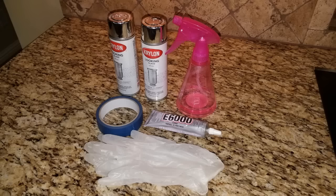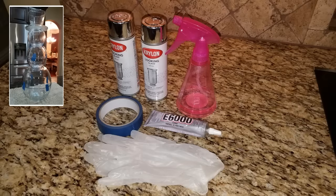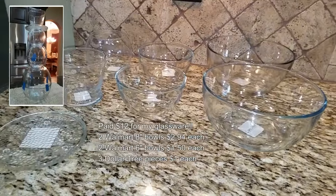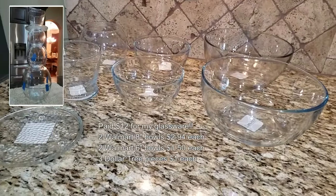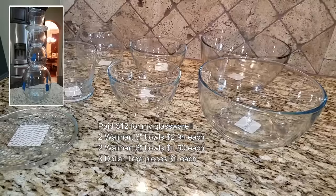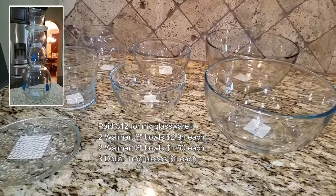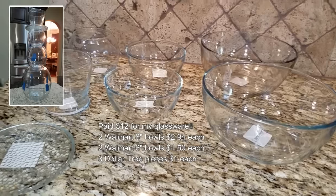Here's my supply list. I needed the Krylon Looking Glass spray paint — I got it from Michaels, and I barely used half the can. I needed a spray bottle for my water and vinegar mixture, Painter's Tape, E6000 glue, and protective gloves. I'm really going for my snowman — there's a look in the top left-hand corner. The glassware includes two 8-inch bowls at $2.94 each from Walmart, and two 6-inch bowls for the torso at $1.50 each. There's also a small fish bowl from Dollar Tree.